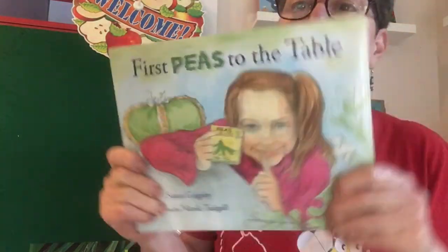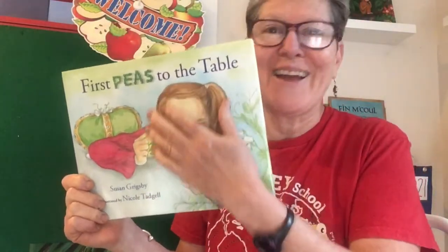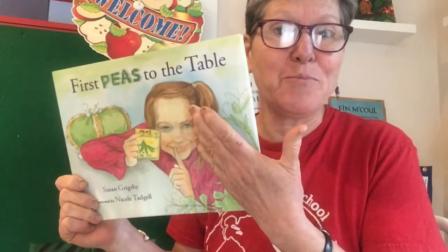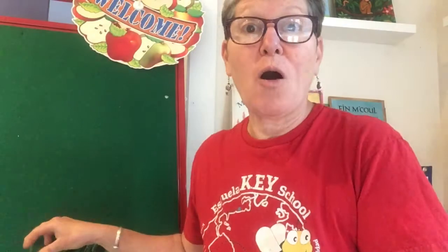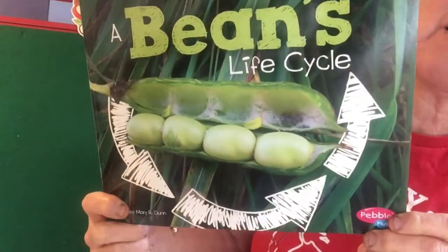Welcome to our Read Aloud. Yesterday we enjoyed 'Peas to the Table' about Thomas Jefferson and gardening and springtime and how peas and beans grow. And I know with Señora Santiago you are keeping a little bean and watching it grow and recording all about it. So I thought today we'd enjoy 'A Bean's Life Cycle.'